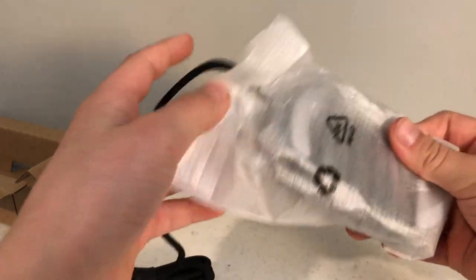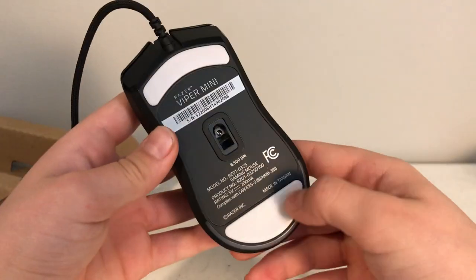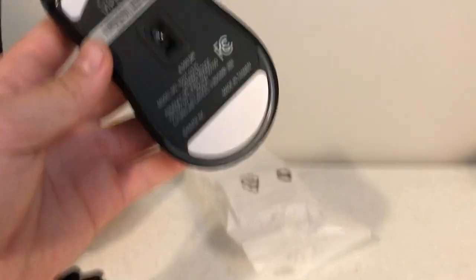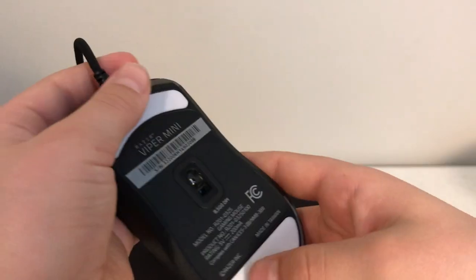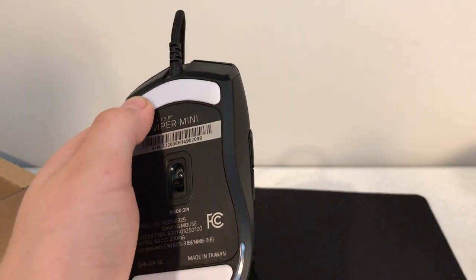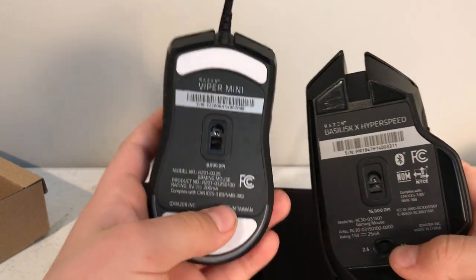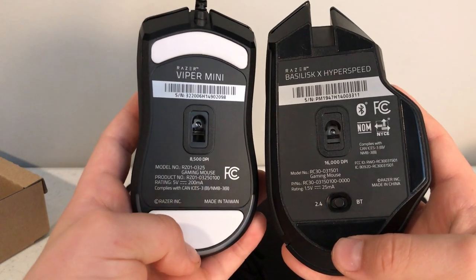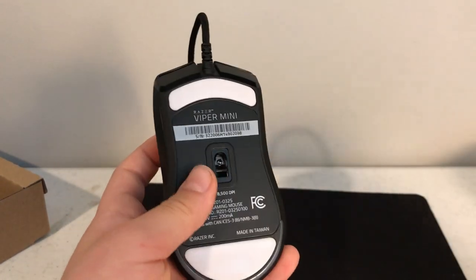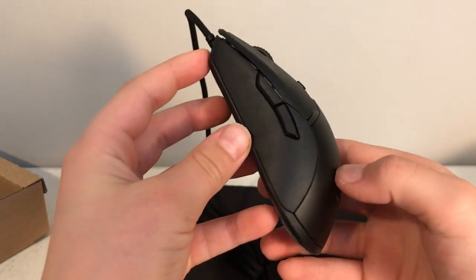Let's get this thing out. Already it feels very comfortable. I might be able to palm it and I might be able to grip it — wow. Here are those mouse feet pads that are supposed to be really nice. The skates are really nice compared to the Basilisk — they're just better quality. I'm gonna turn this over, I actually have not looked at it yet. Holy moly, this is nice.